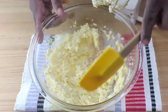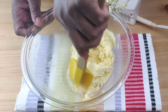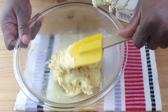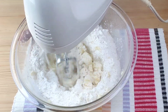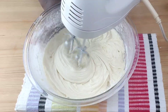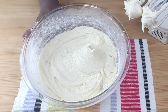Next, we are going to stop the mixer and scrape the sides of the bowl using a spatula. Next, add sifted flour and baking powder. Mix well on low speed until everything is well incorporated. Do not over mix.